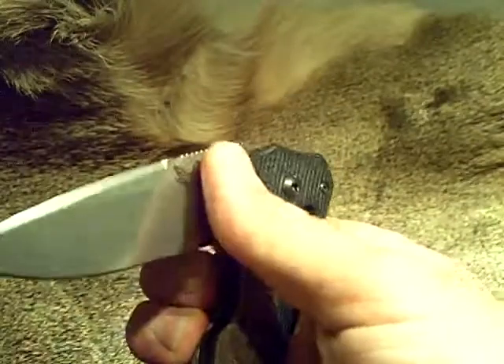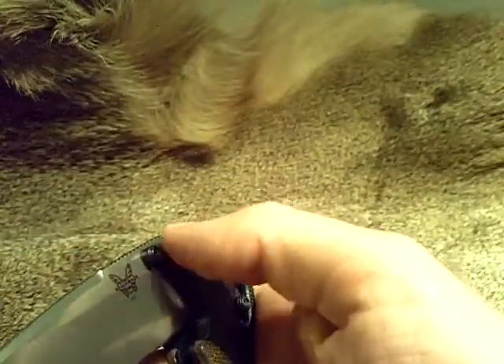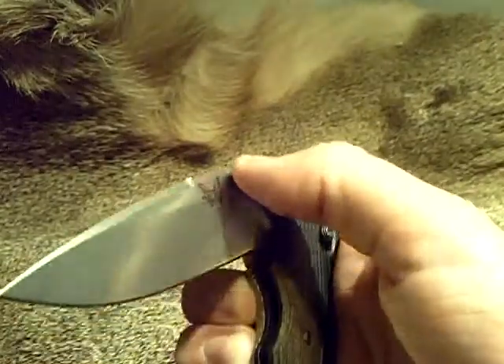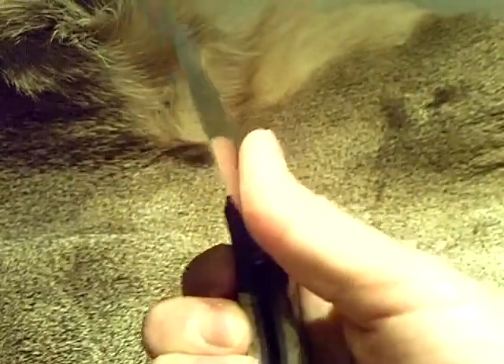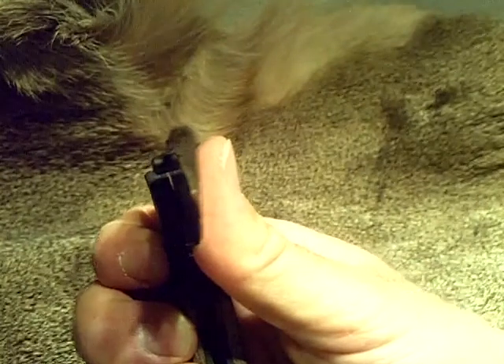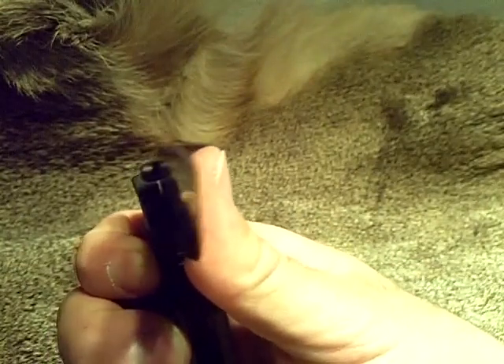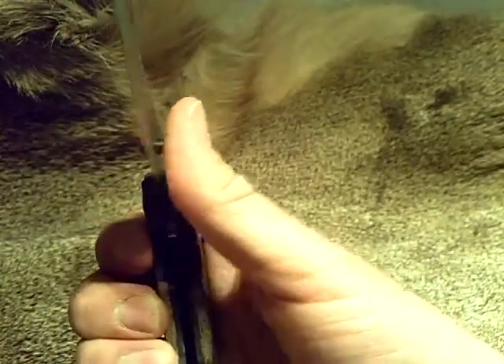Now I'll show you what I mean. When I would open it up — just pushing with my thumbnail or the part of my thumb next to my thumbnail — I felt my thumb pushing against the blade. I got so close to the edge on such a sharp knife that it felt like it wanted to slice a piece of my thumb off.